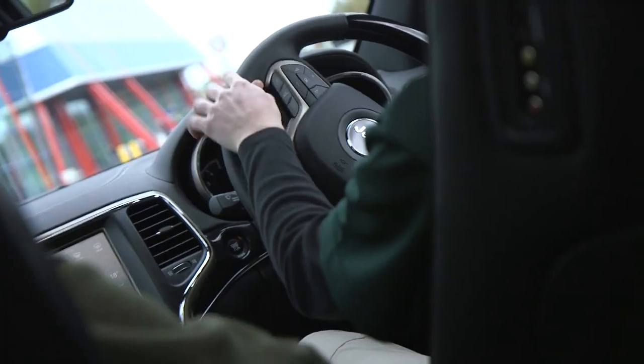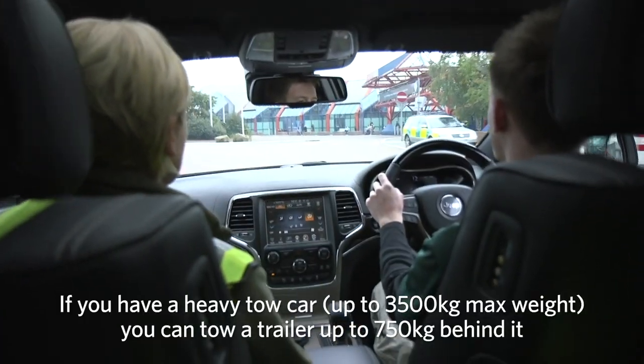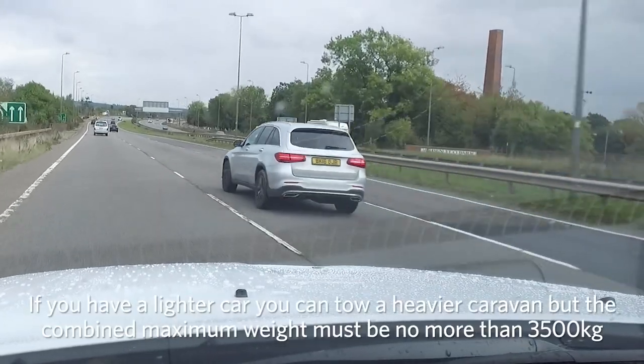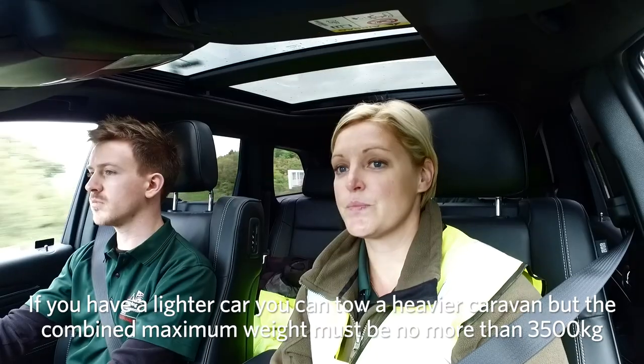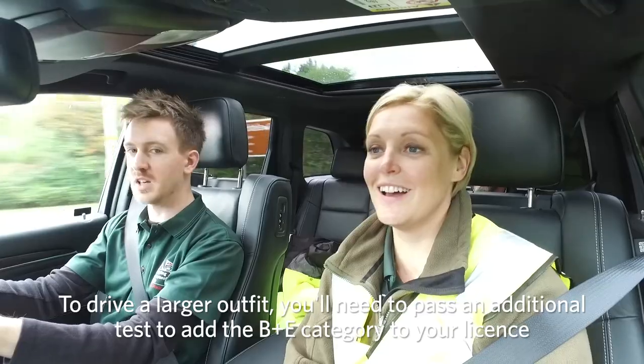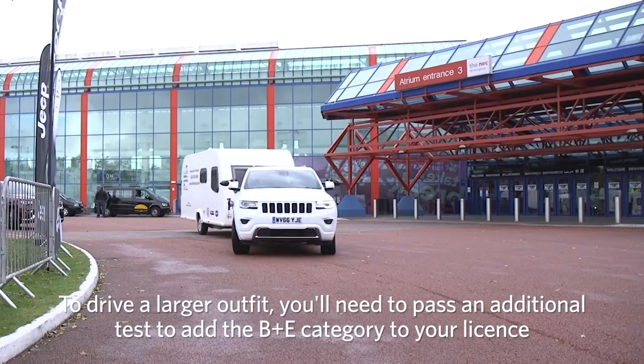Alternatively, if you have a heavy tow car up to 3,500 kilos max weight, you can tow a trailer up to 750 kilos behind it. If you have a lighter car, you can tow a heavier caravan, but the combined weight must be no more than 3,500 kilos. To drive a larger outfit, you'll need to pass an additional test to add the B plus E category to your licence.